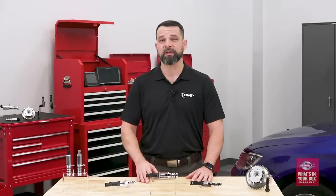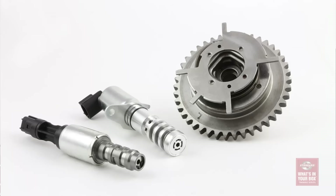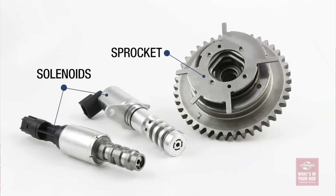To operate correctly, VVT systems aren't just dependent on VVT components like the solenoids and the sprockets — and although those are important, these systems also require components like cam sensors to operate accurately, as the VVT system is going to be very dependent on real-time data. The two primary components in the VVT system are the solenoids and the sprocket, which is also sometimes called a cam phaser. But because of their higher OE failure rates, we're going to spend most of our time talking about the solenoids.